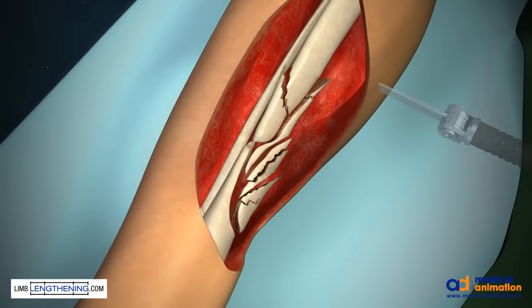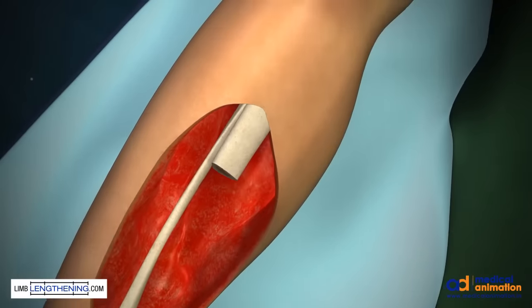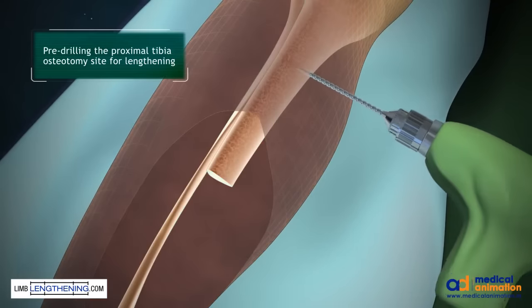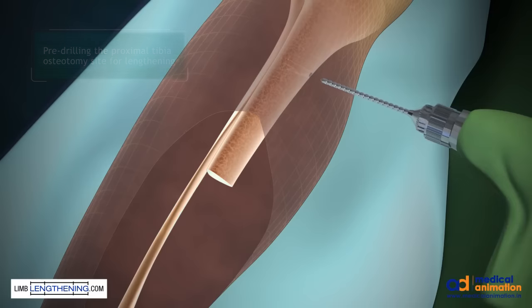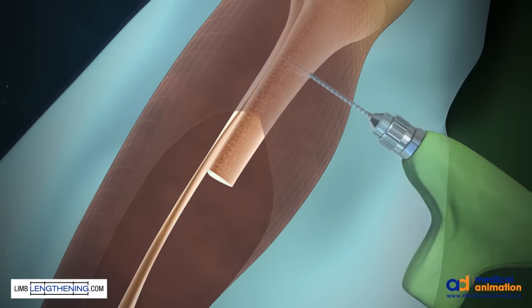The first part of the procedure is removing devitalized bone and creating orthogonal cuts of the tibia that are perpendicular to the anatomic axis since we're doing a bone transport. After the bone fragments are removed, a small incision is made at the site of the lengthening, and a 4.8 millimeter drill bit creates the holes for the osteotomy.